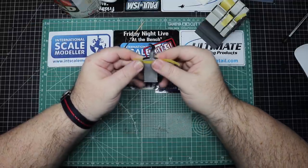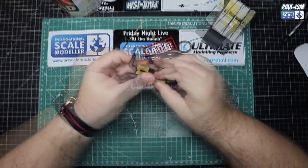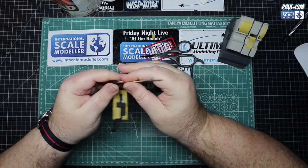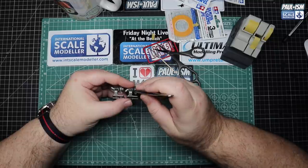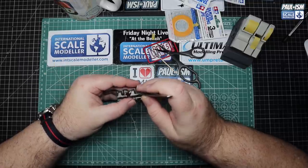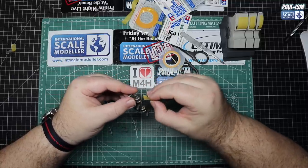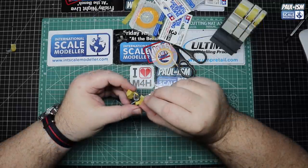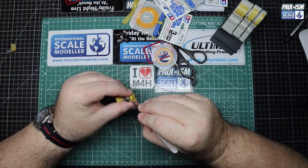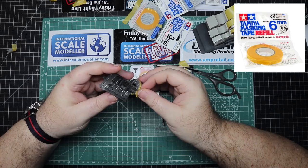For the intercooler, we've sprayed the centre in LP38, using Tamiya masking tape and the UMP tape dispenser to mask off the centre, and now spraying the edges in LP70 to add a little tonal difference. We've masked it all up, remounted it ready for paint, and will give it another go over with a brighter silver. We've also got some Tamiya 2mm tape to mask off and spray the turbo in a different colour to add a bit more interest.